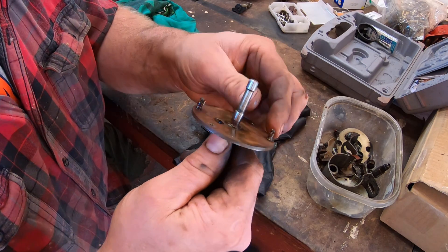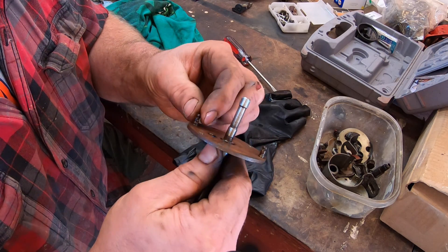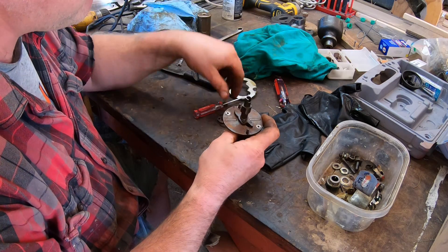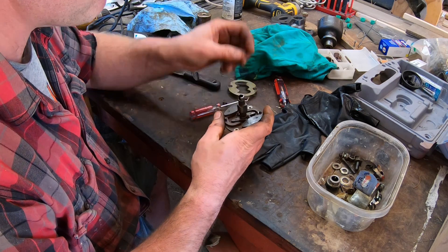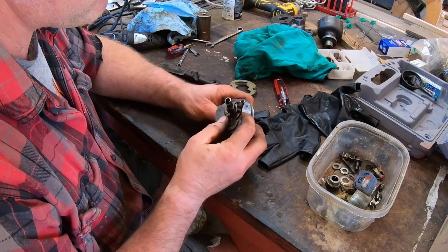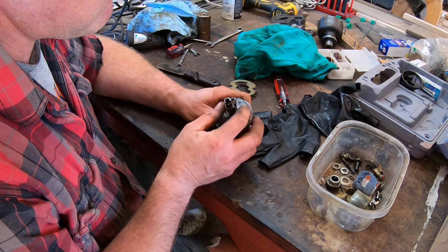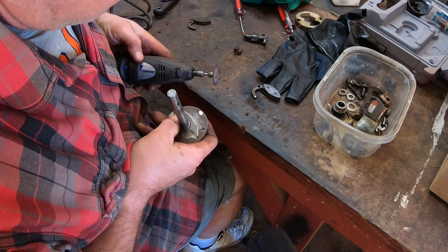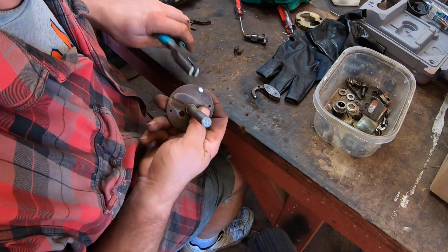When it's time to clean the timing advance mechanism, I take a closer look at it. The studs that hold the weights are worn and one of them is bent and loose. I put the assembly back together to see how much play everything has — it's worn, but I think it'll be okay. I'm not fixing a Porsche here; it's an old tractor. But I'm going to have to fabricate a new stud to replace the one that's badly bent and worn. I use a cut-off disc on the dremel to grind off the riveted end of the stud and pull it out.